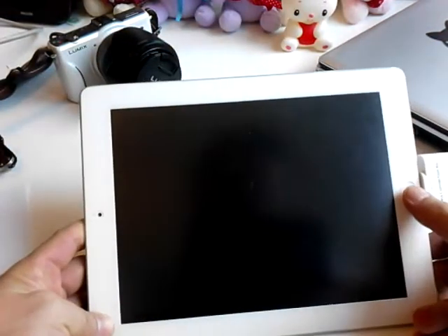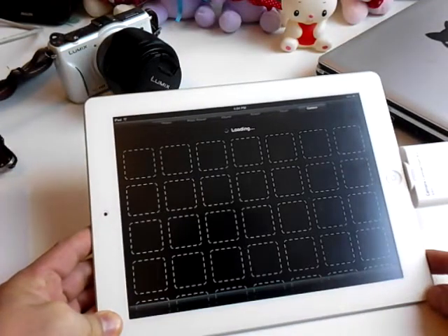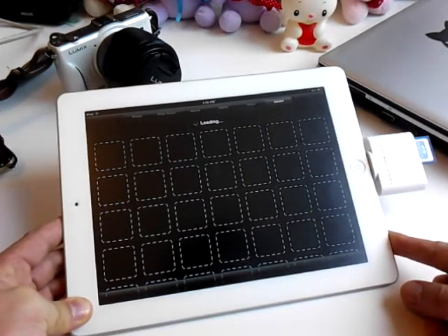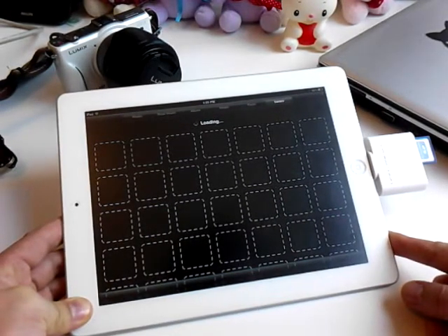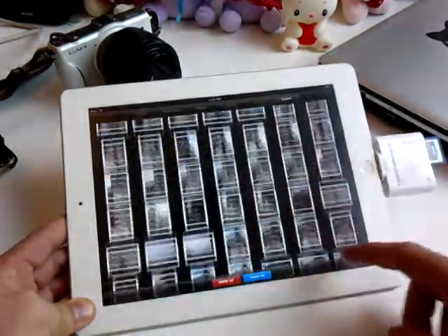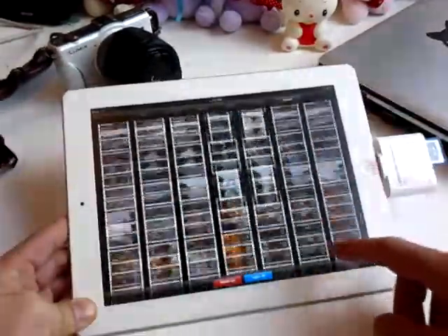Turn on your iPad. Once the connector is connected, you'll see that the photo app will launch automatically and you will start downloading your pictures. You'll see that it only takes a few seconds — it's really fast.